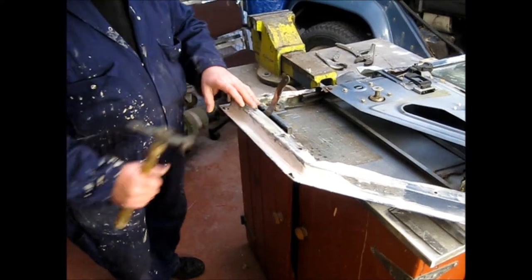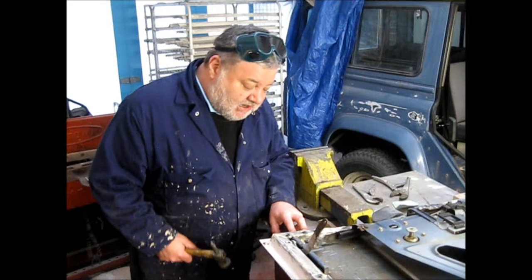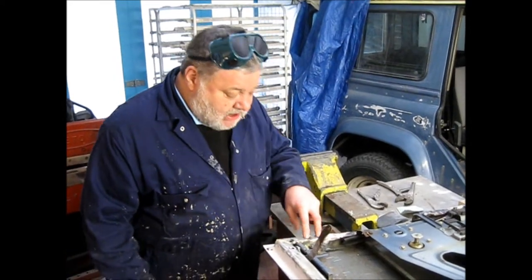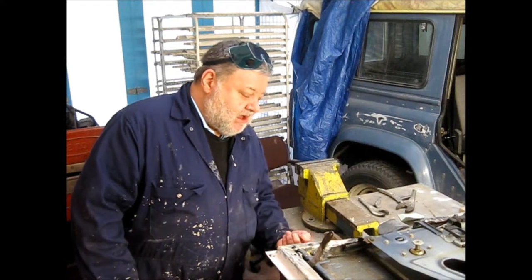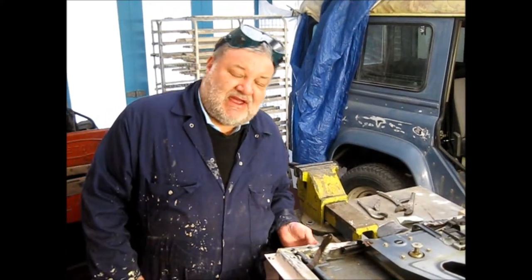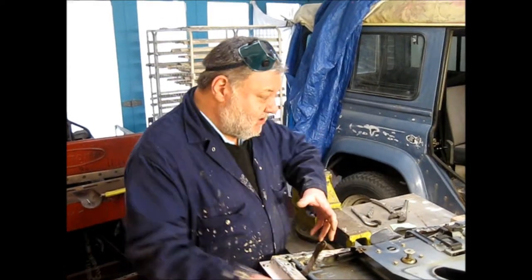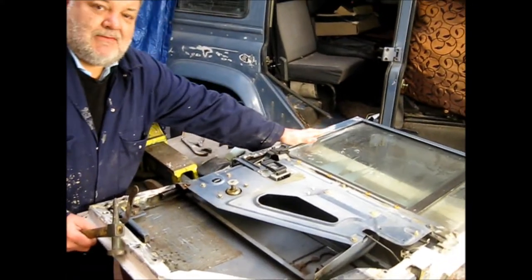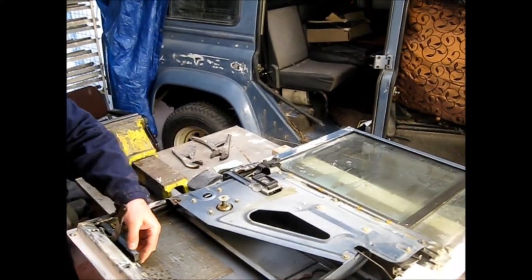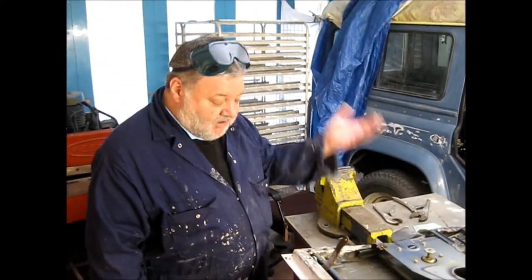You can see this in its state before it's painted. We've even made some new retaining tubes here for the hinges to bolt through, so all of this has now been completely repaired. The door frame here was also twisted because the check strap mechanism had come off the door completely with the rot - this was hanging off altogether.